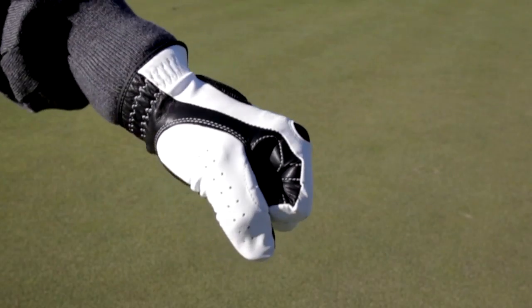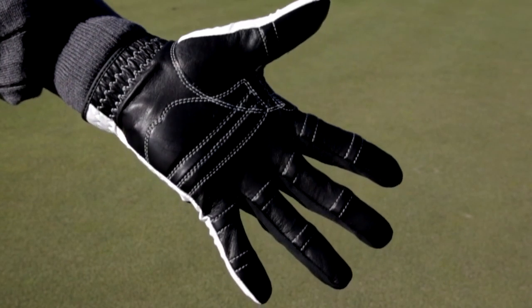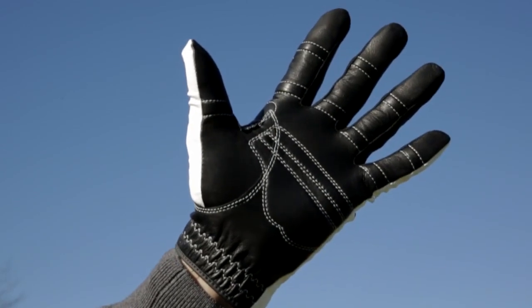This glove is ideal for the golfer who prefers the feel of synthetic but wants the durability that leather provides in the palm. You get Bionic patented glove technology at a reasonable price. This model is also available in all black leather for men, and for women in white and also in white with a dark chocolate palm.